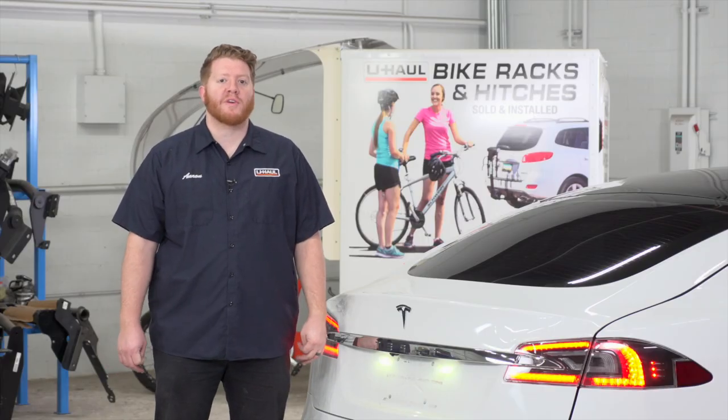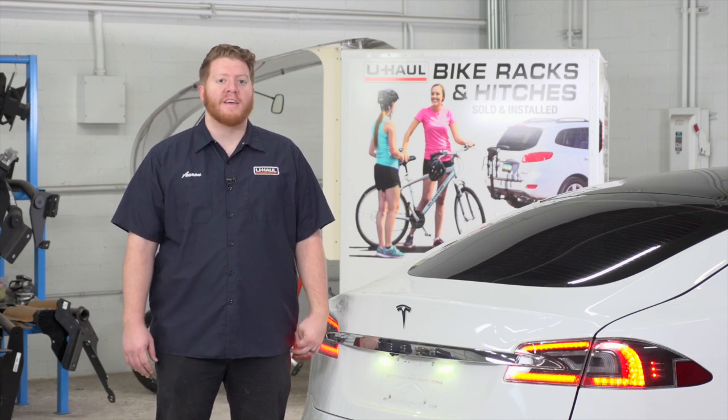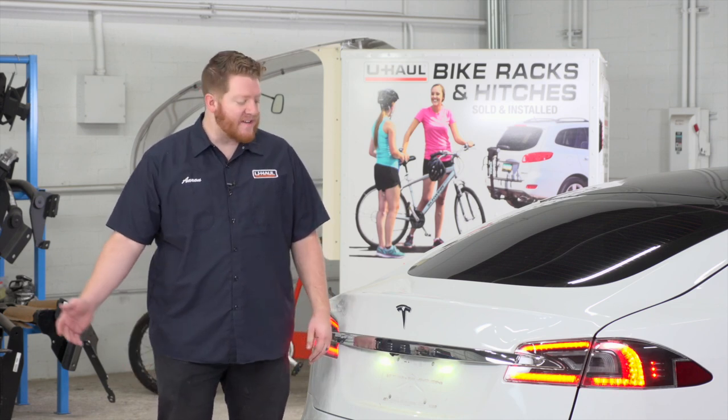Hey, what's up you guys? If you're planning on towing a trailer with your Tesla Model S, you have to have trailer wiring installed. It's required by law. Let's go ahead and break down that install.